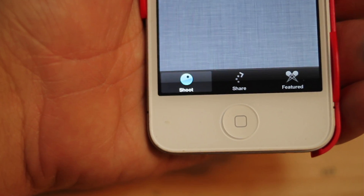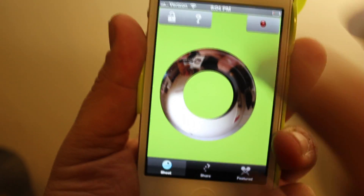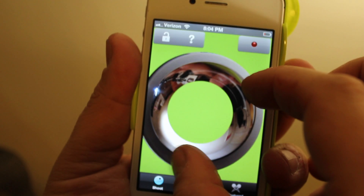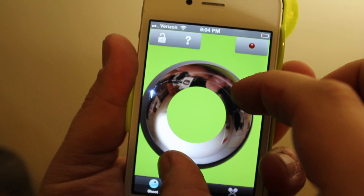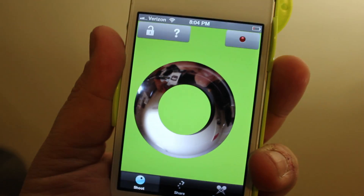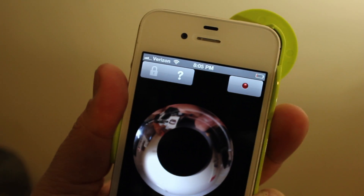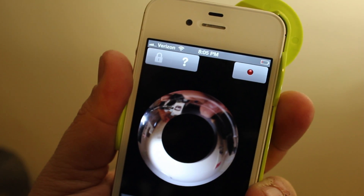To start capturing video, click the Shoot button. Tap the lock icon in order to pinch and resize the green circle to match the iconic lens in your DOT. The circle must fit precisely over the lens without any of the silver outlines showing. Tap the lock icon again in order to lock your calibration so you can keep shooting without having to recalibrate.